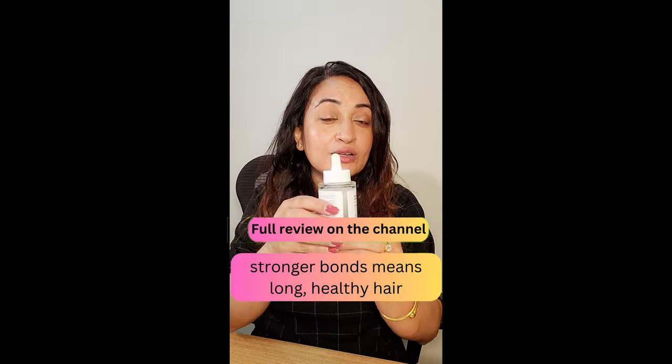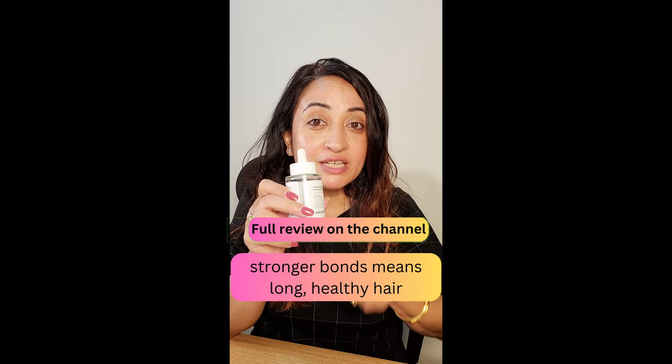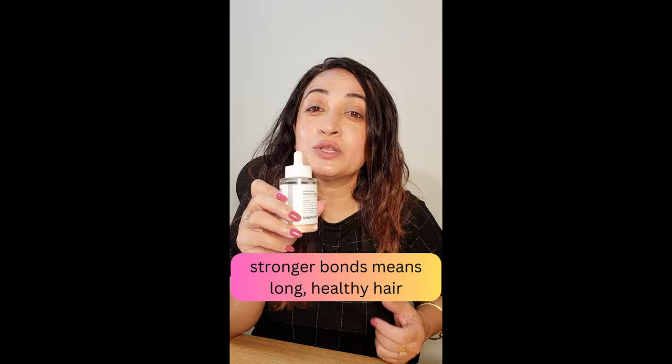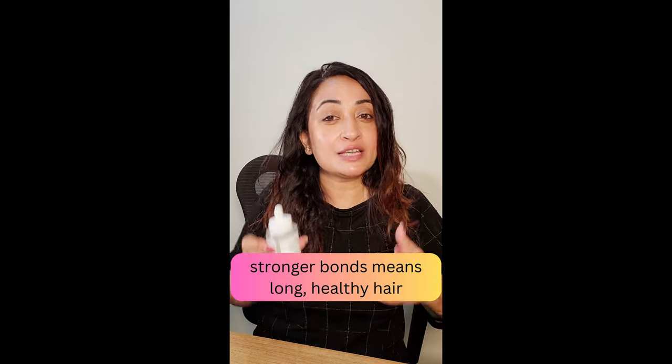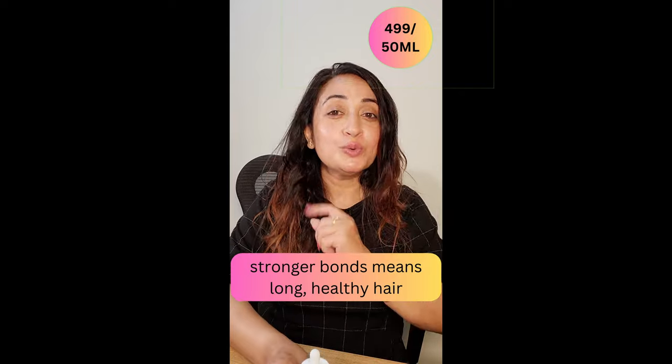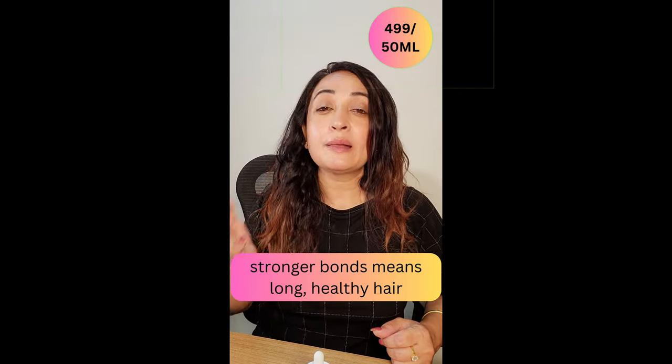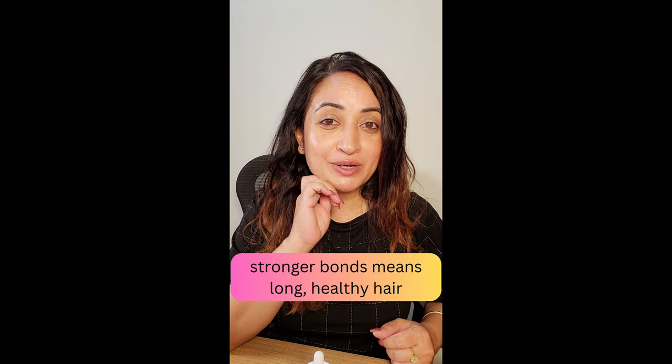Using this regularly will make sure that your hair is able to retain moisture and hydration for longer and become softer with use. Because the bonds are getting repaired, your hair just gets healthier and healthier. You will notice a significant decrease in breakage while combing and also post a shampoo and condition.